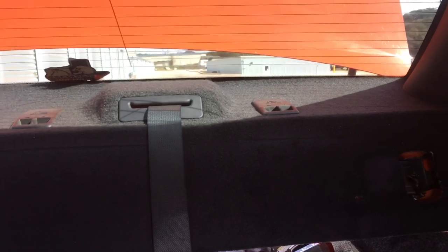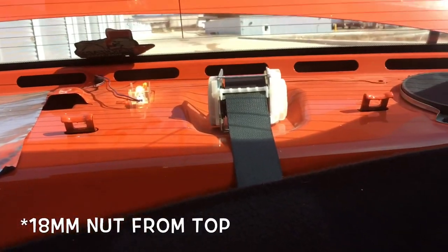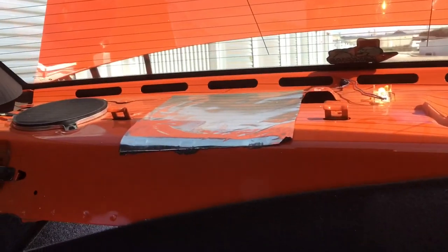The last thing to do is take off your factory rear deck-lid cover and feed the seat belt through it — just slide it right out. Take off that seat belt and then we can put the rear seat delete in.